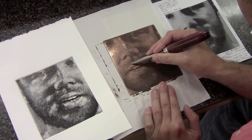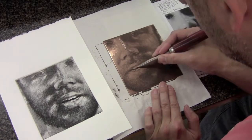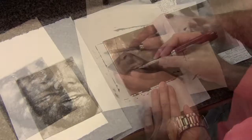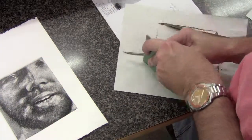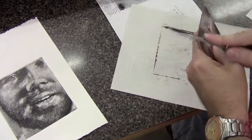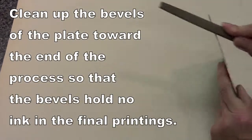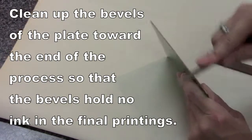As I get closer to the end there might still be quite a bit of work to do, but the changes I'm making are much more subtle and it looks like I'm going over the same areas quite often. Because I'm closer to the end I'm actually re-scraping and then using the burnisher on the bevels as well, along with the file.